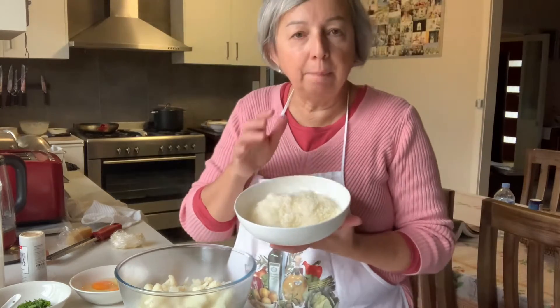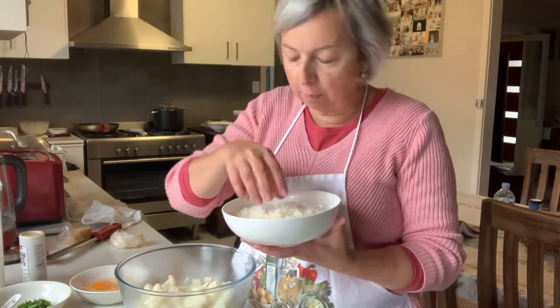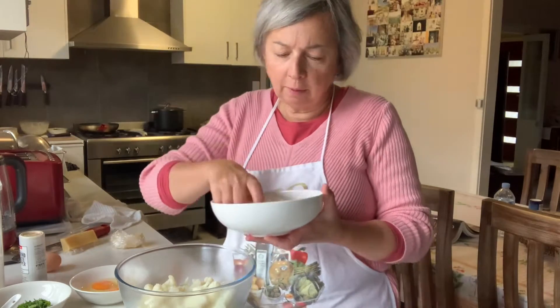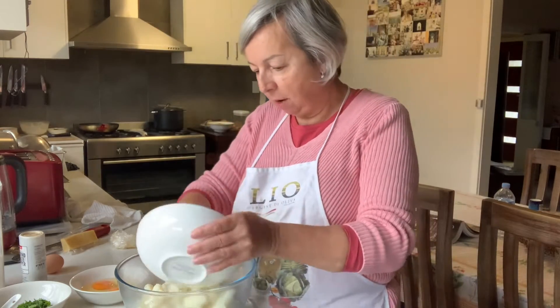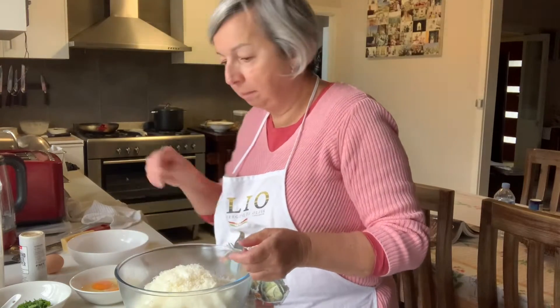I'm going to be using grana padano — I had heaps of that — and I put a little bit of pecorino cheese and grated it. The fresher the better. Grana padano has a strong texture, and so does pecorino. I like the two together because the fratelli need to have flavor — the texture of the flavor coming through.